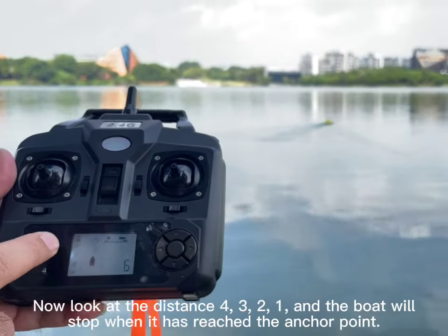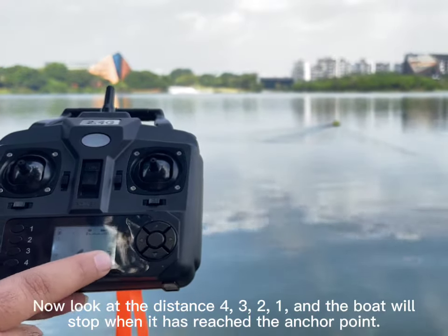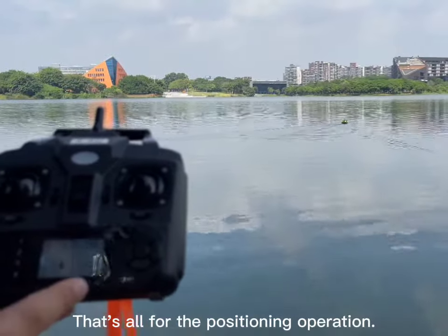The number will flash indicating which anchor position the boat is heading to. Watch the distance count down — 3, 2, 1 — and the boat will stop when it has reached the anchor point. That's all for the positioning operation.